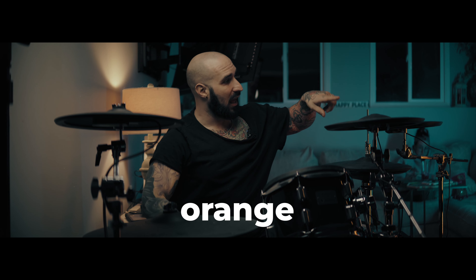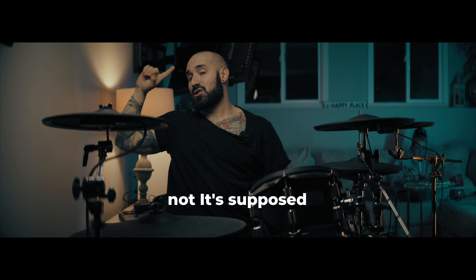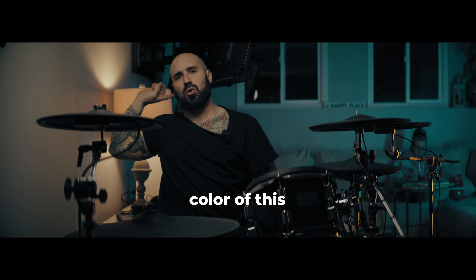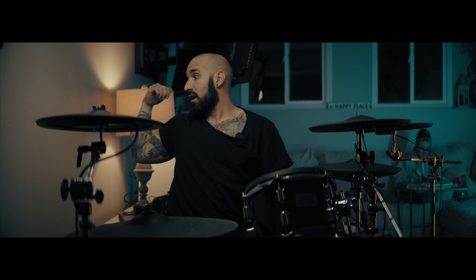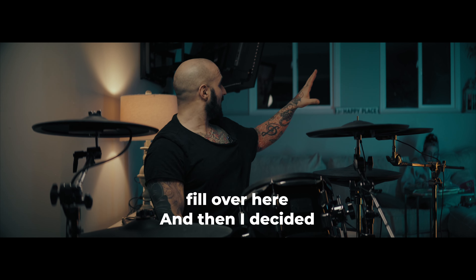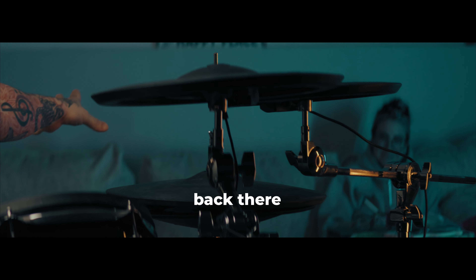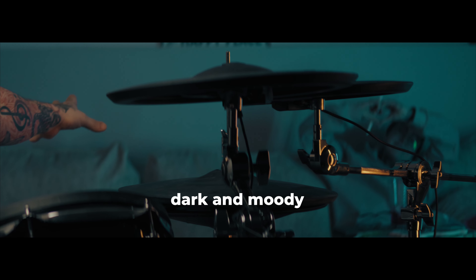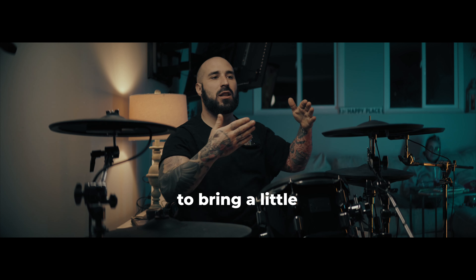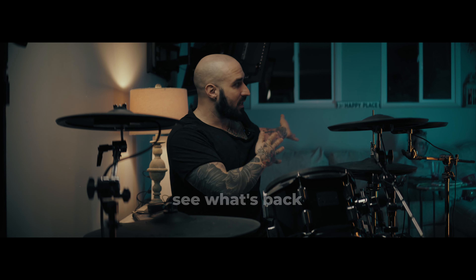Over here I have an orange light that's bouncing off of this, and believe it or not, it's supposed to match the color of this. So it's as if in your brain, this light is really bright and it's kind of showing up as fill over here. And then I decided to light my beautiful fiance because without this light back there, it's really dark and moody. I wanted to bring a little bit of depth — if this is just black back here, you can't see what's back there.